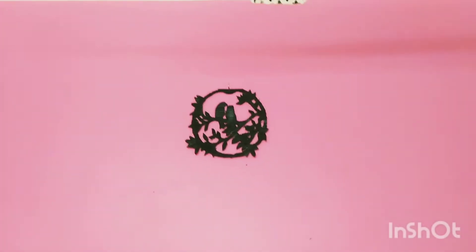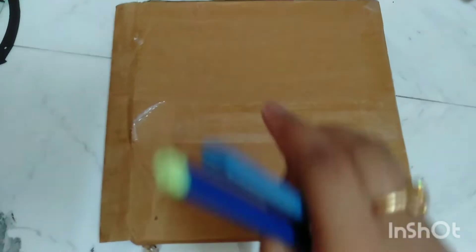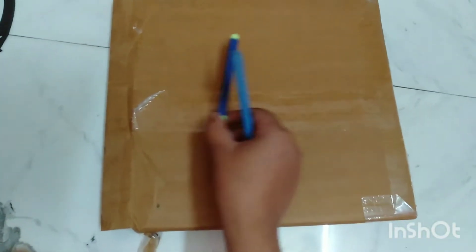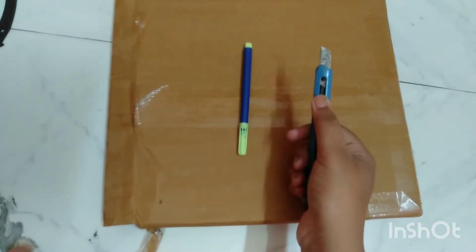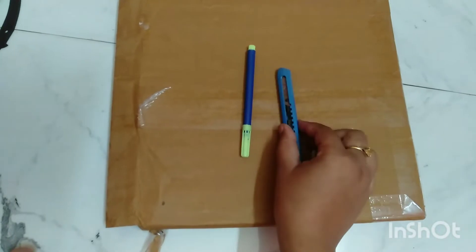First, we are going to show you a cardboard and a knife. We are going to show you a pencil and a marker. We are going to show you a cardboard.